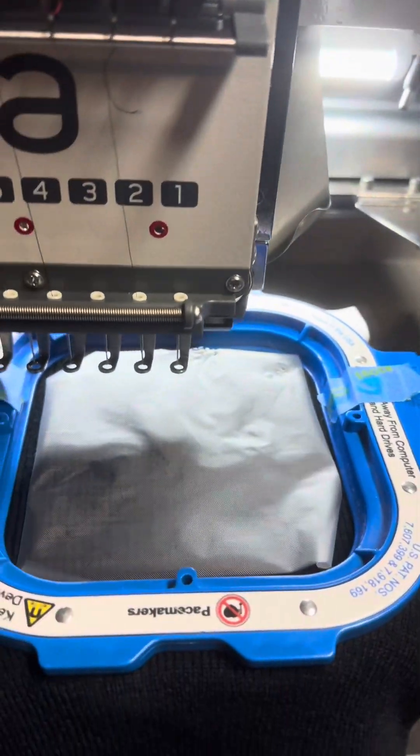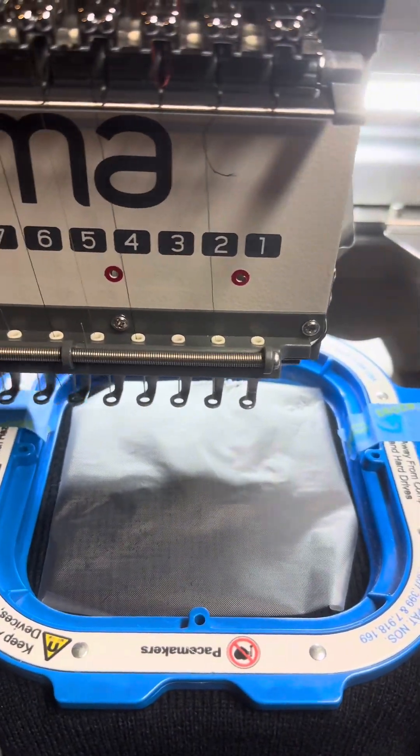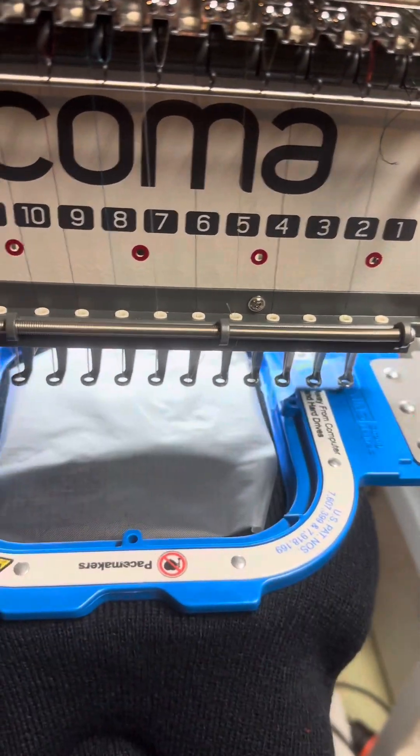In just a little bit we're going to go ahead and hit start, and we will fast forward through this.